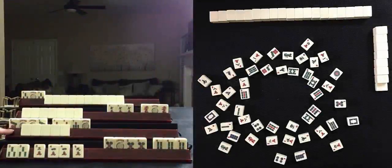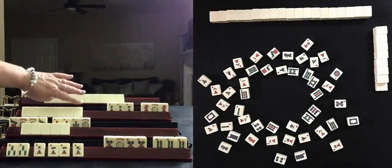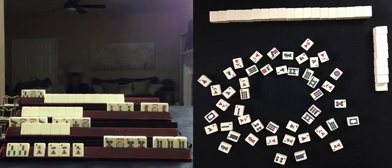The only hand this could be is News with like numbers. And with a pong of sevens and a pong of red dragons, there's only one hand this could be — that would be Odds number two on the right.